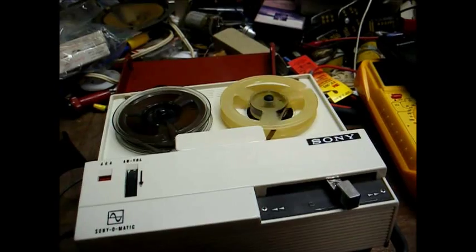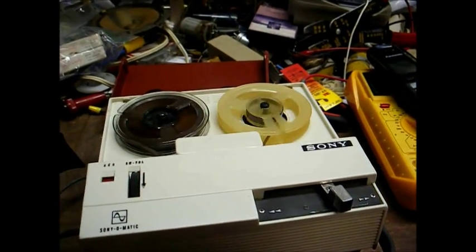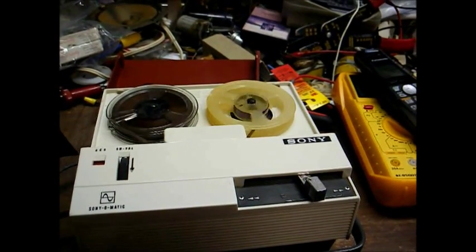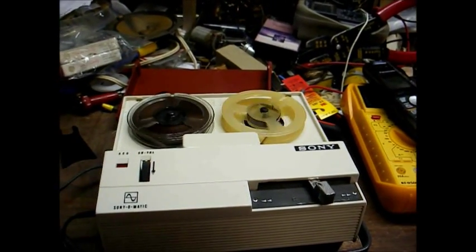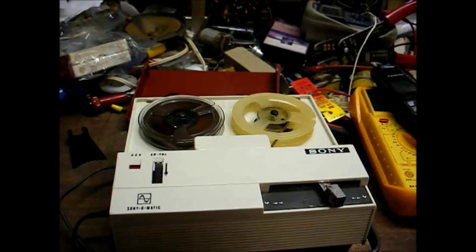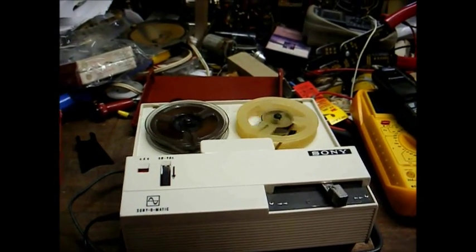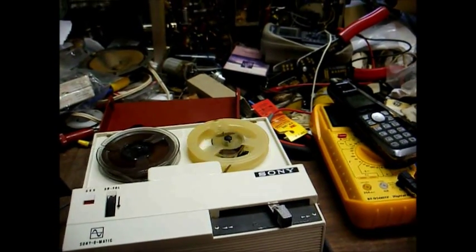Okay, we're now recording. Let's see how well this thing works. Testing, testing, one, two, three. Let's see how well a 1967 Sony tape recorder works after 46 years. I have a feeling it will probably work pretty good. Okay, let's stop it now and rewind it and see what we come up with.